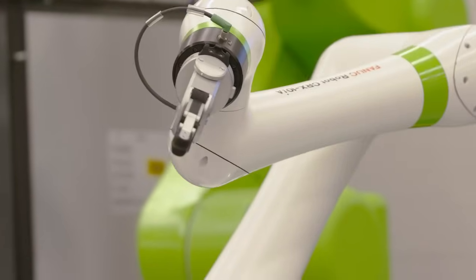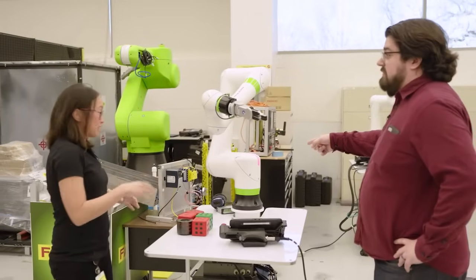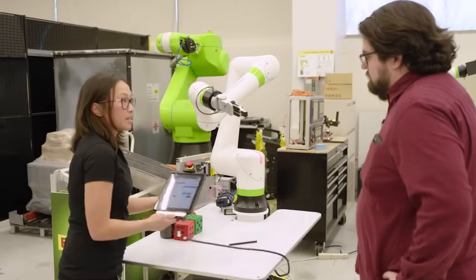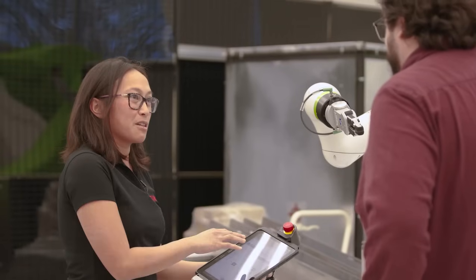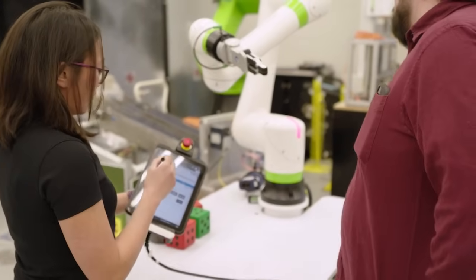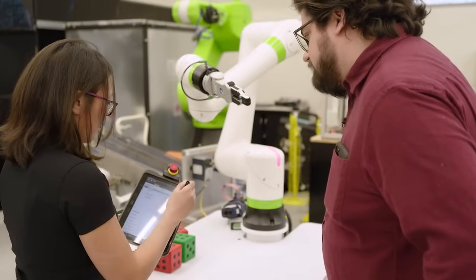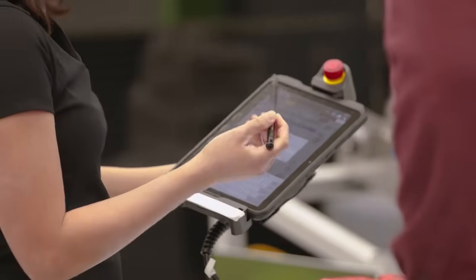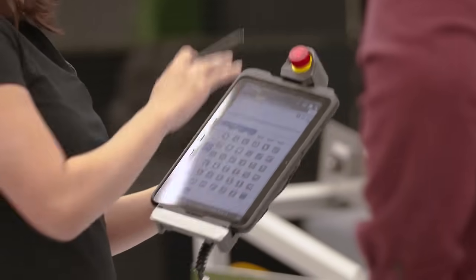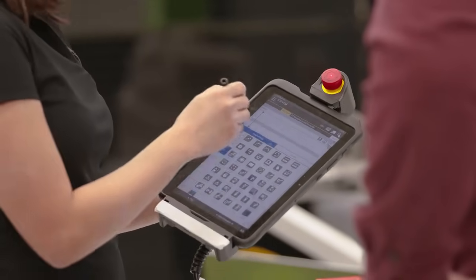This is our CRX — one of our collaborative robot models. When I mean collaborative, this one is fully collaborative. It's in the middle of our lab. We have this tablet teach pendant to make it really easy to use. Anyone should be able to program this robot. We're going to go ahead and show how we can program it moving from different points. We'll create a brand new program — call it whatever you want. Steve's program. For traditional programming there's a lot of words, but this is an icon-based program so each icon tells you what it's going to do.